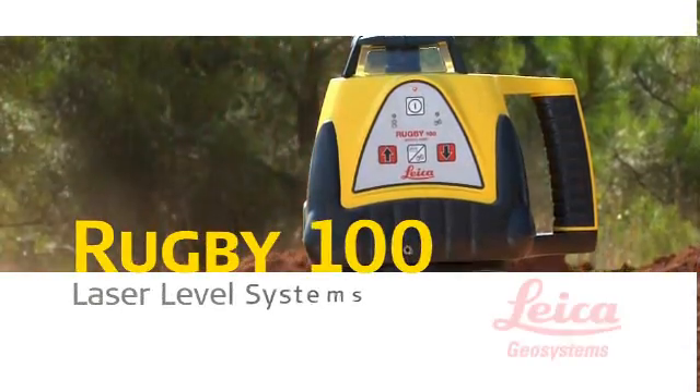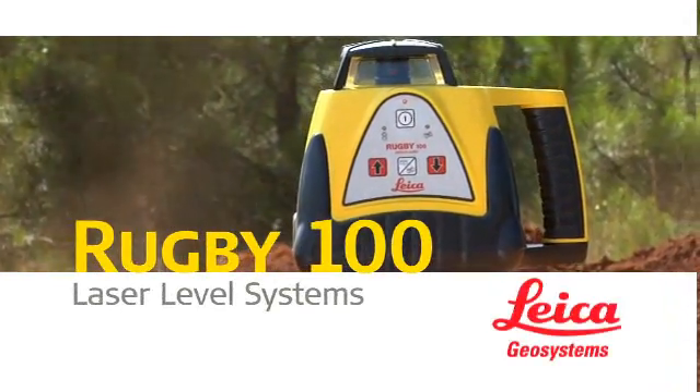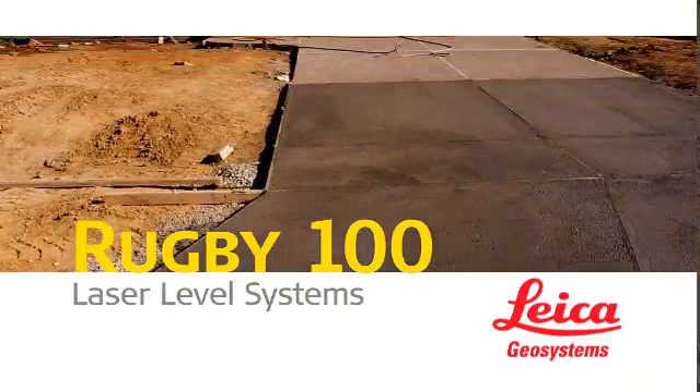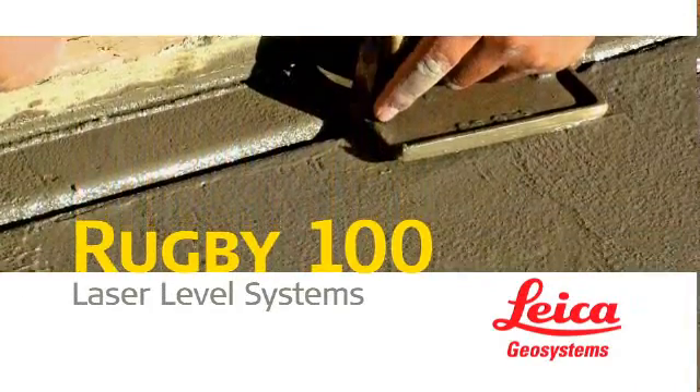Leica Rugby 100 and 100LR general construction lasers — today's most swift, simple, and affordable solution for adding slope to driveways, septic lines, sidewalks, and curbing.